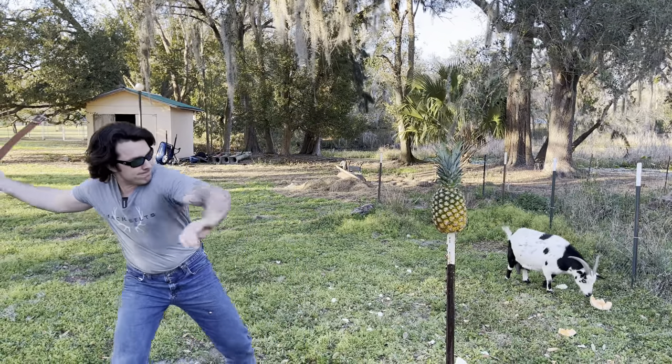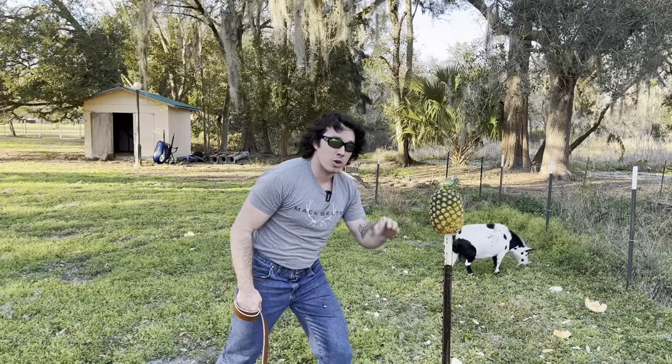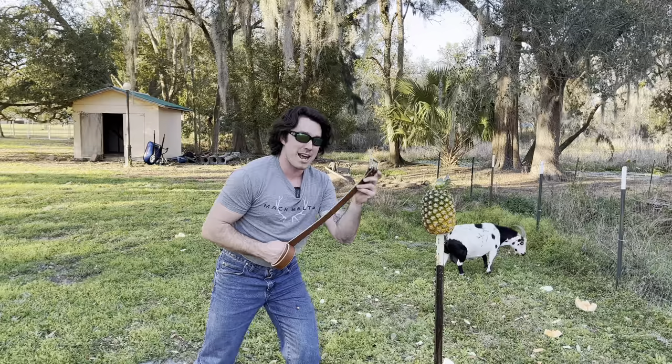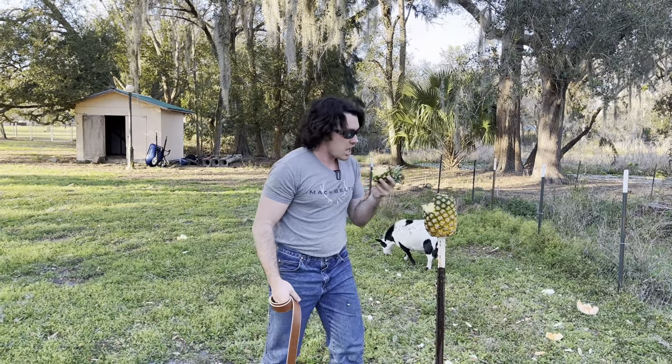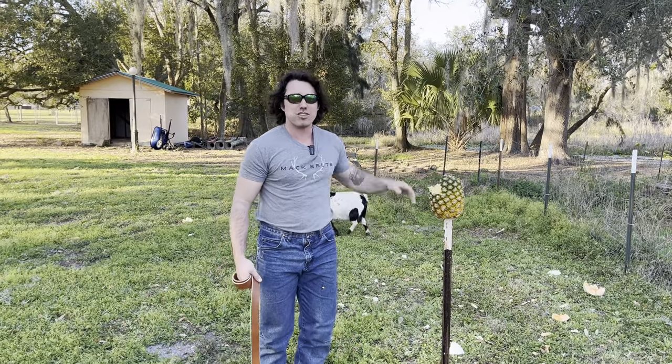Please be advised: fruit was harmed in the making of this video. As you can see, we've given this pineapple quite the haircut. Now let's see if we can get into some of that juicy goodness with our Macbuckle. That's good — works every time.